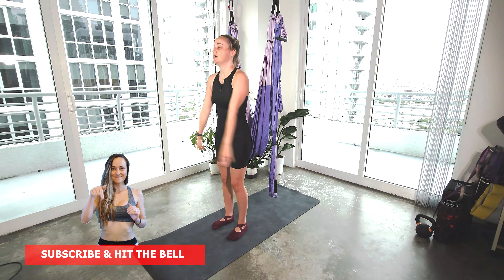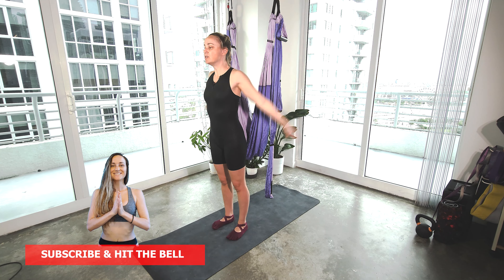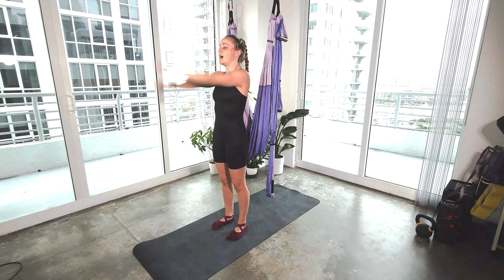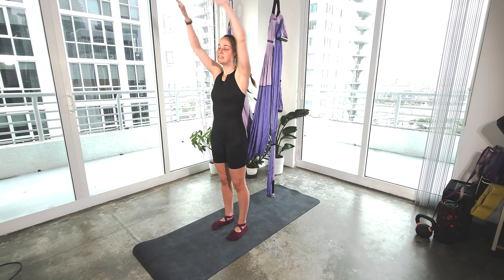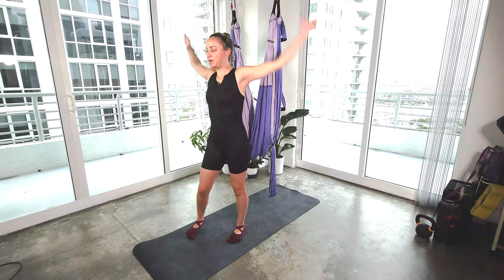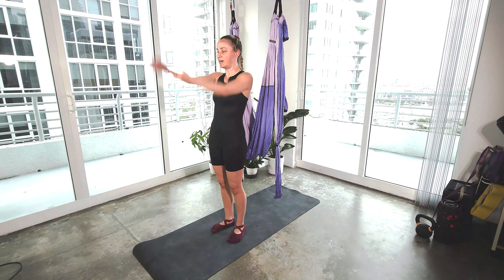We're just going to stand in front of the trapeze, just doing some big arm circles backward. Take the breaths in and out. Other direction.